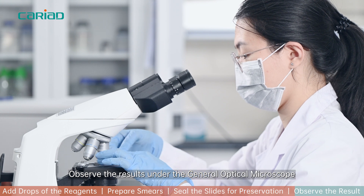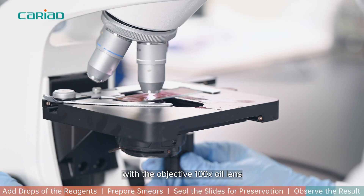Observe the results under the general optical microscope with the objective 100X oil-immersion lens.